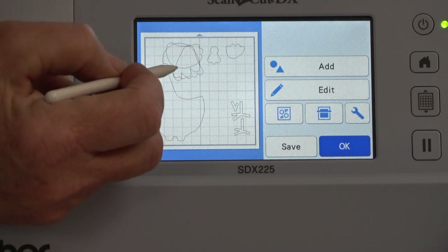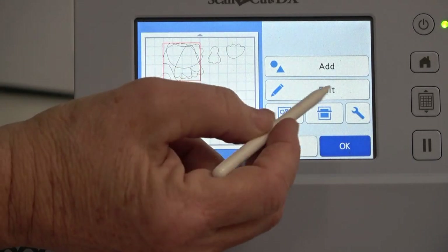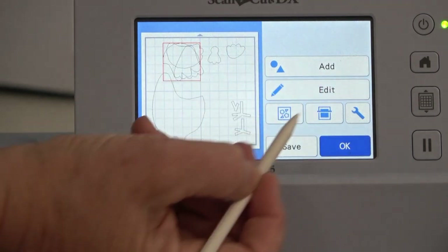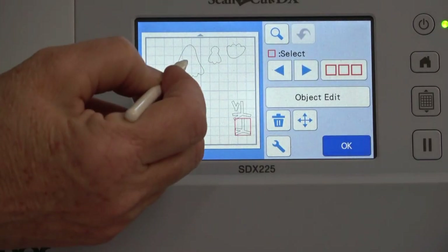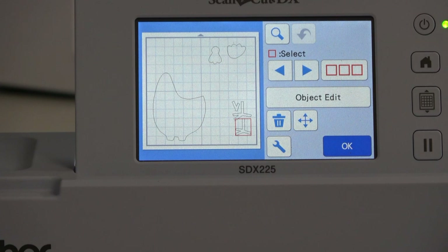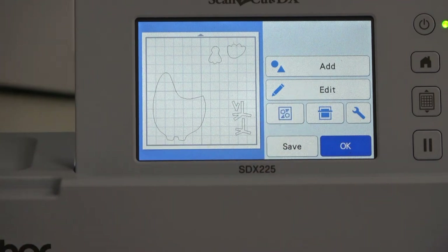Recall I need to delete these extra pieces — the reason they're here is because it would not let me download the chicken with them being off the mat. I don't have room on the mat for all of them. I'm going to touch and highlight one with a red box, go to Edit, hit the trash can, tell it okay. I'll do that again for the next one — trash can, okay — and again, trash can, okay. Now I'm left with just the pieces I want to cut in this pass.